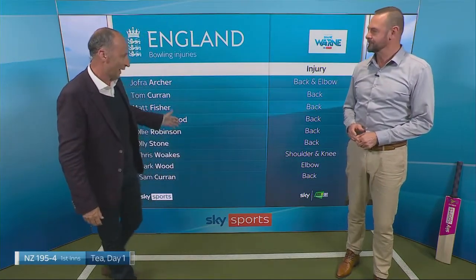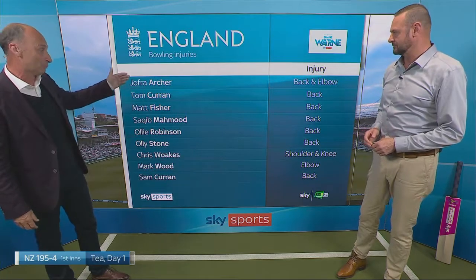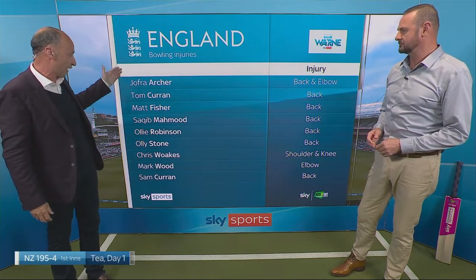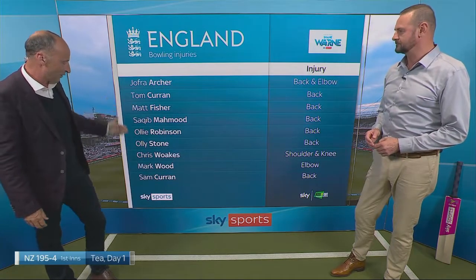Bowling is hard work, it does hurt. But England have a long list of injured cricketers. As we showed you, there is a whole heap of them with a load of injuries. And a lot of them are back — Archer back after the elbow, Curran with a stress fracture, Fisher, Mahmood, Robinson, Stone, Woakes, Wood, and Sam Curran.